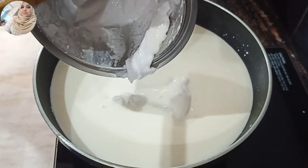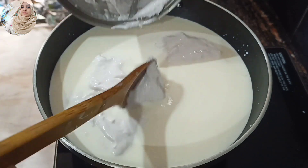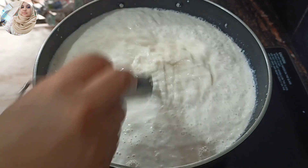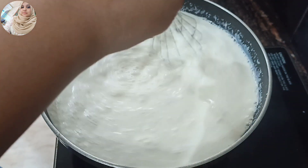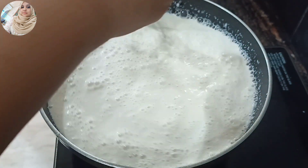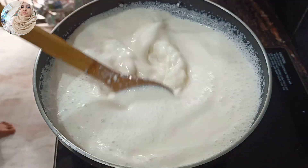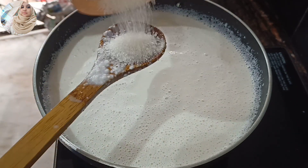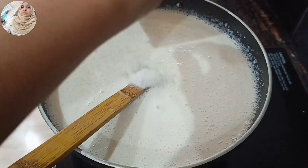We are going to make the dough. Mix in a whisk a little bit, then mix it with a spoon. Cut it with 3 tbsp of extra.